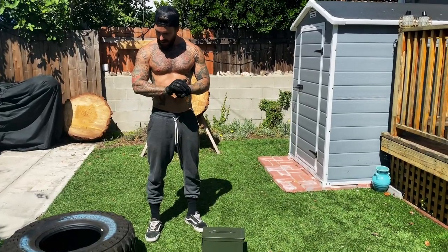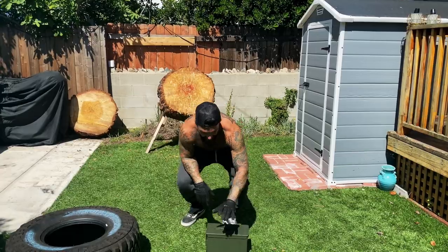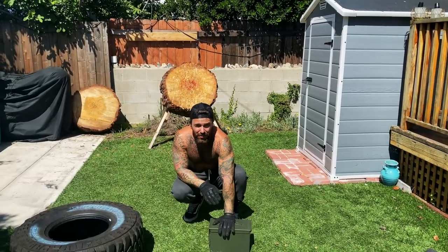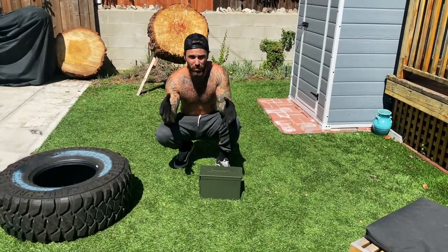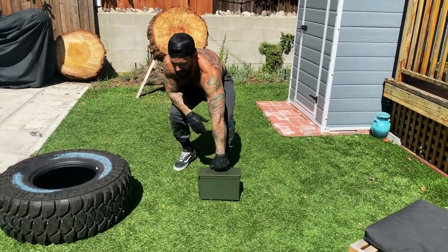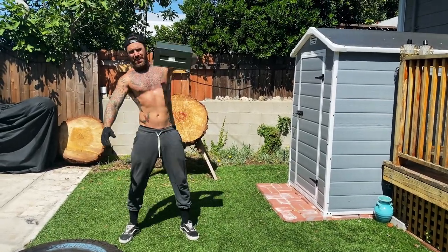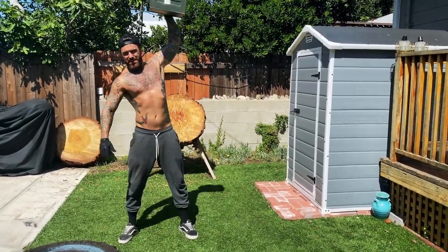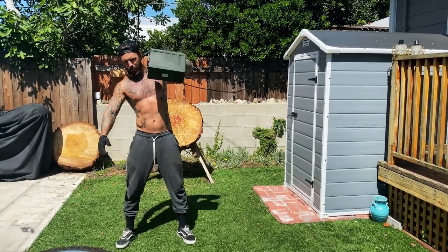All right, so I guess I'm just going to go ahead and start. I start with 10 reps on the left arm and then I do 10 on the right, and then I'm going to do 10 with both where I'm just going to work my lower back. This is mostly an upper body workout.